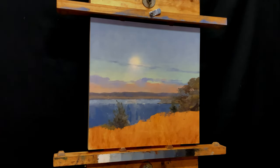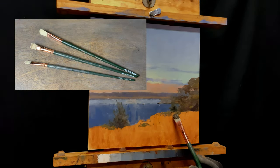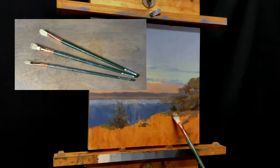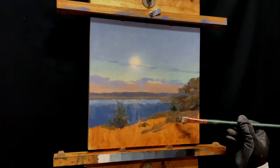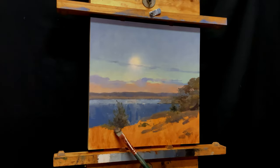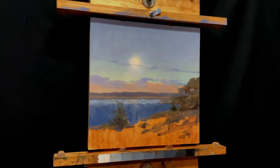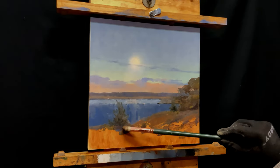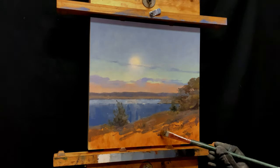Now let's get going on this foreground. This brush is in the Grand Prix line from Silver Brush Company — it's a filbert size 8 and it's natural hog's hair. The foreground's in shadow, so it has to be a darker form, but not so dark that you can't see some detail in it. It's also a bunch of grass, and I want to portray that texture and actually contrast it with the nice smooth feeling of the sky and the moon and the clouds off in the distance.